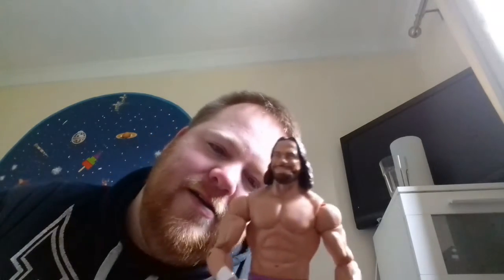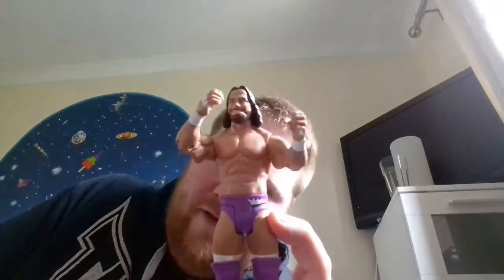The face scan is awesome — you know it's Randy Savage, hair, beard, it's him. The wrist tape is awesome. It looks a little like Jesus. On the trunks it's purple and there's a white crown on there.